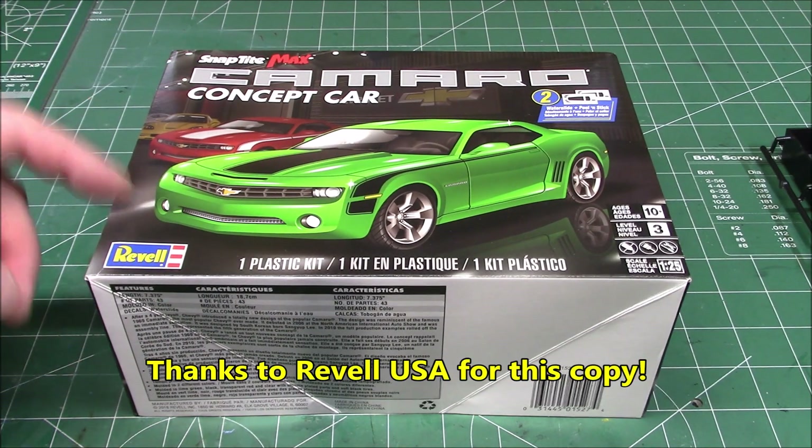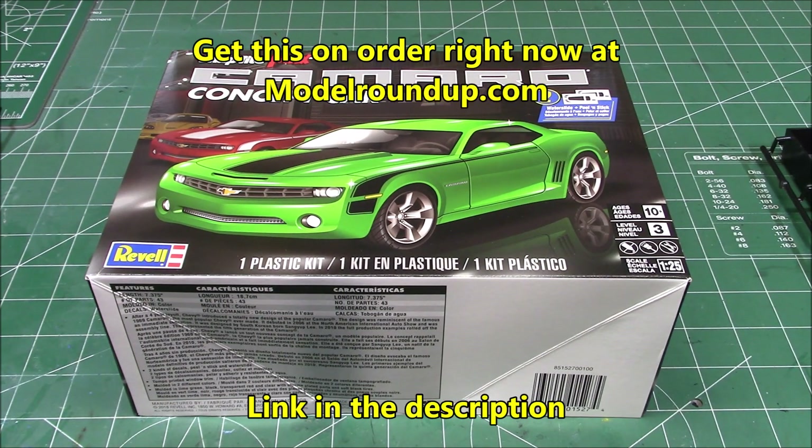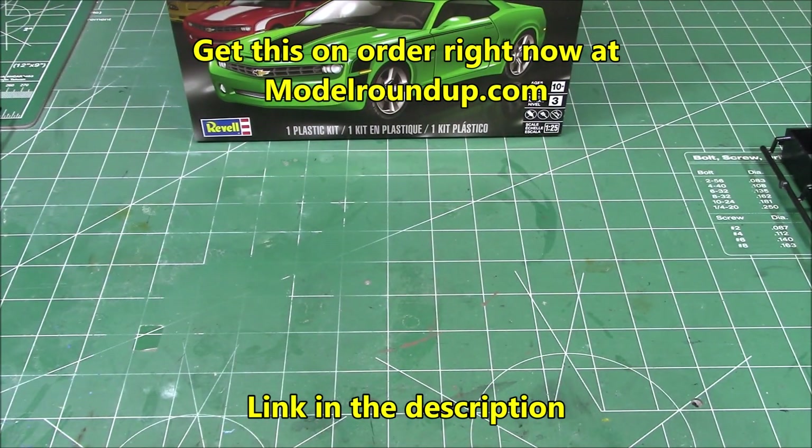Back at the bench with another fun kit: Revell USA's Camaro concept car in 1/25th scale. It's skill level 3 with 43 parts. Let's take a look at everything inside that sweet looking box when you get yours.